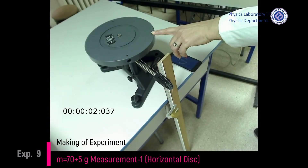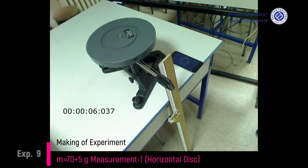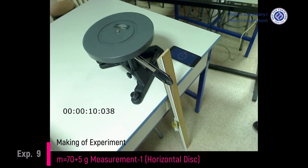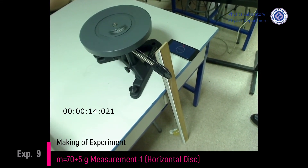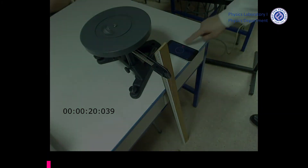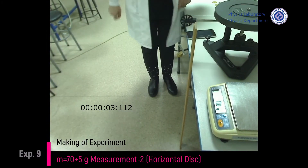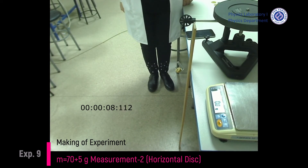Time measurement 1 in the case of 75 grams and horizontal disk. Time measurement 2 in the case of 75 grams and horizontal disk.